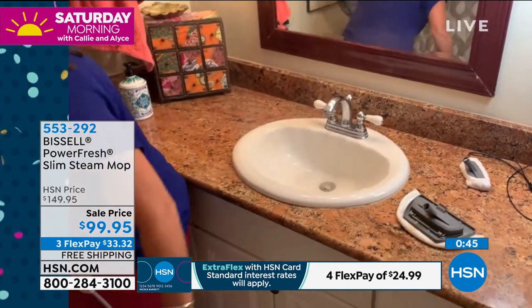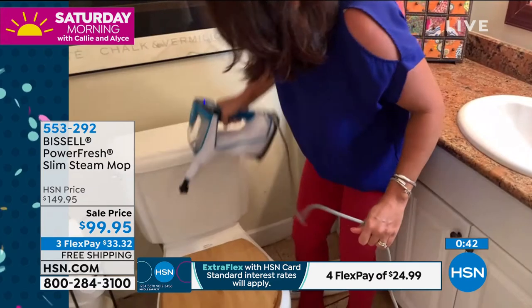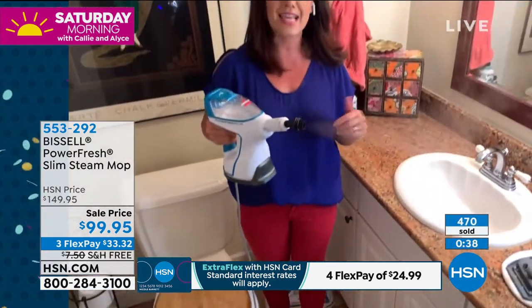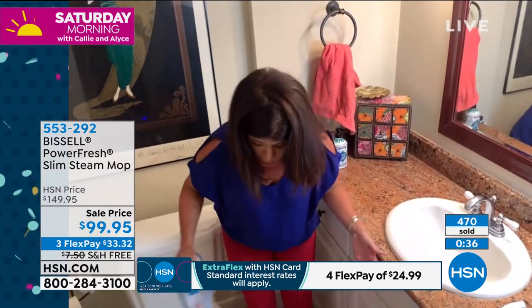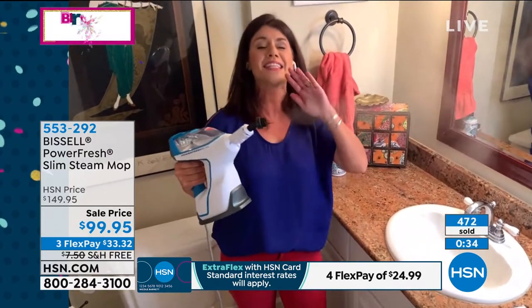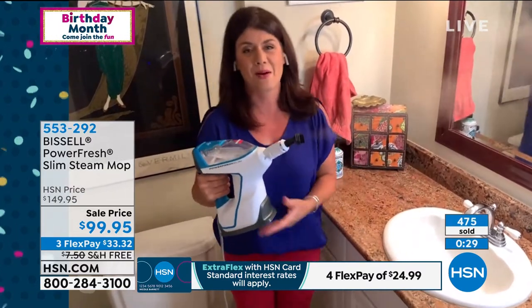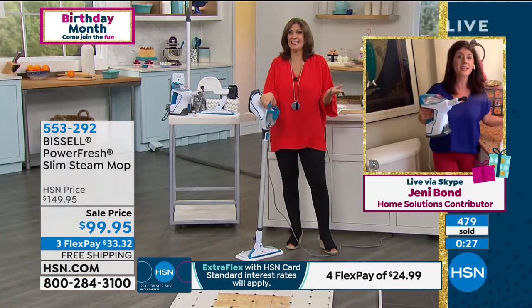How about we go right over here to the toilet? Go ahead and do the handle right here. You can do all of those areas. And then you can take this off and make it your floor tool to work all around the toilet. It does every hard surface in your home, just with water.